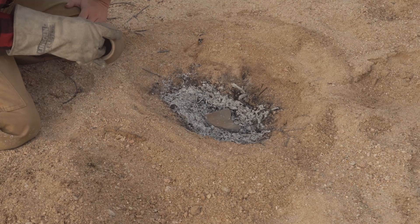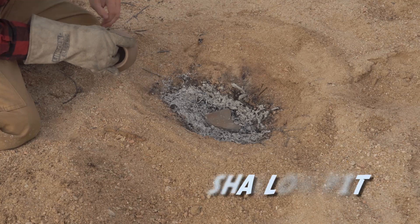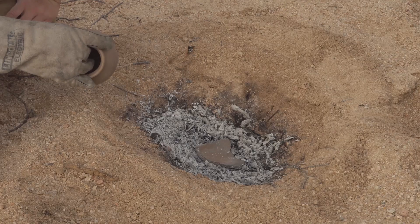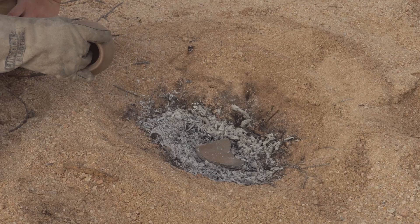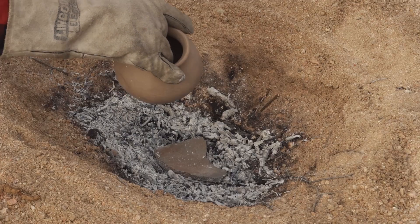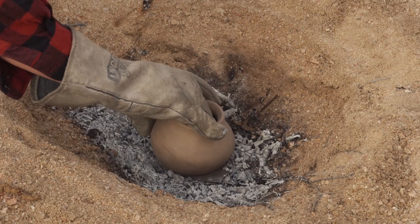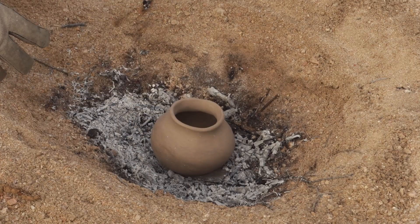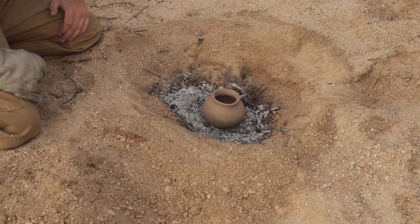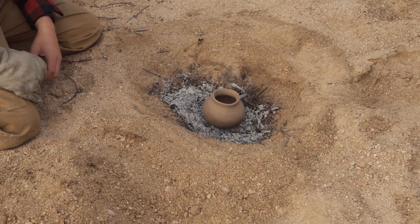All right guys, so I got a slight change in plans here today. Instead of putting it in my original fire that I've got still cooling down over there, I decided to dig out a whole new pit right here. This one's a little bit deeper than what I would normally use, and I wanted to use this as a good way to experiment. So I'm going to put my pot right in there. That jar looks real good right now — he's all by himself unfortunately. Normally I'd flip this jar upside down, but for this experiment today I'm going to leave it right side up just to see what might happen with the firing process this way.